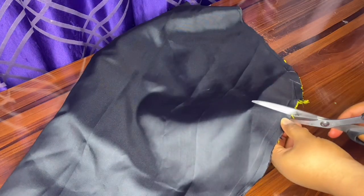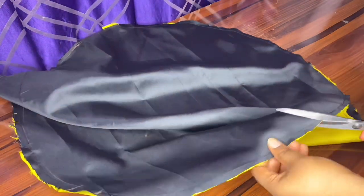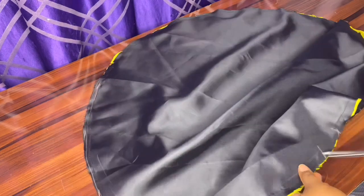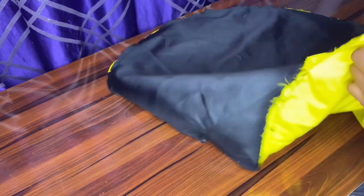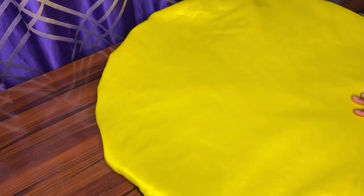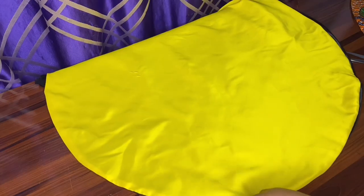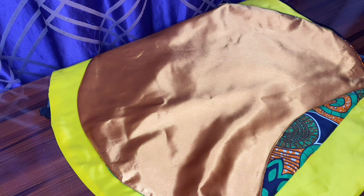We have sewed it already. The next thing we are going to do is take our scissors and cut the edges of the fabric just to have a flat look. Even if you don't iron it, it's manageable, but I'm going to iron it because I wasn't satisfied after turning it in. So after turning it in, I went ahead and ironed it. Next we'll bring in the second fabric for the other hair bonnet.